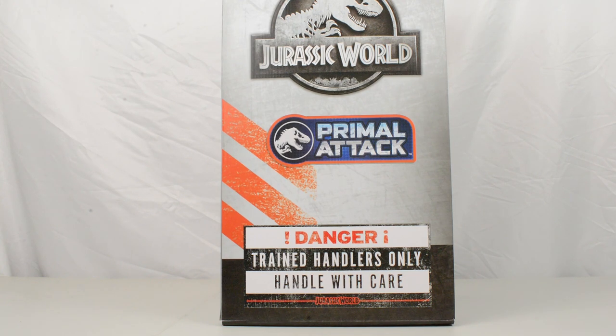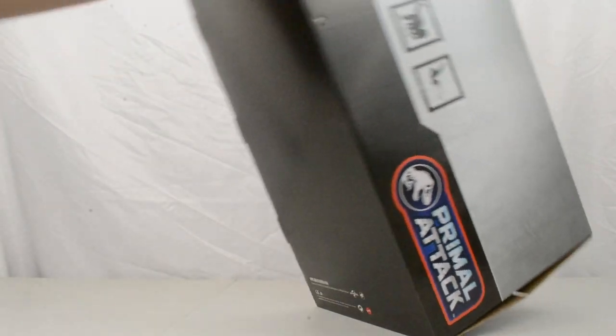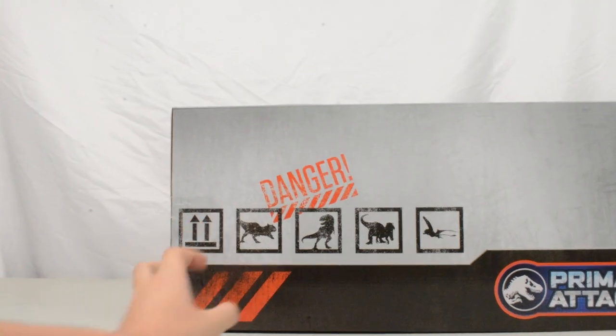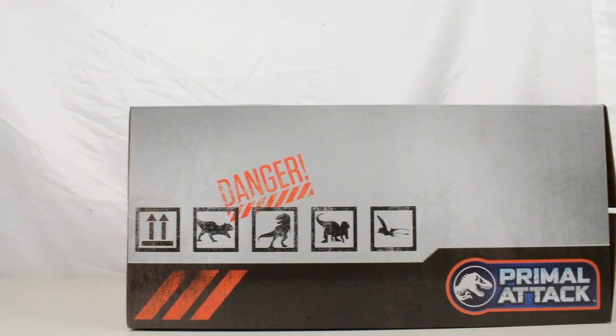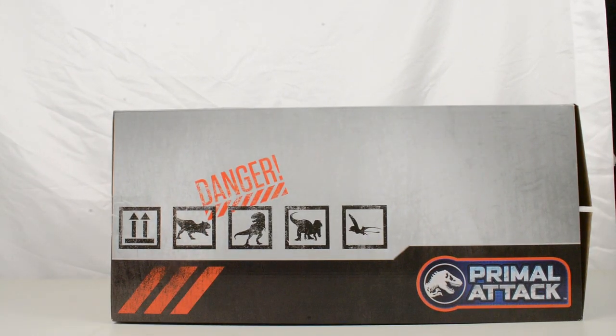I love how they've tried to theme the packaging in with the actual brand itself — it looks very, very nice. I really like this one. I almost don't want to take these out of the box, but obviously we're going to want to do a review on these. You can see other dinosaurs on the other side of the packaging as well, looking really cool. So I'm going to open this up off camera and take a look at what's inside.